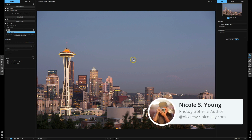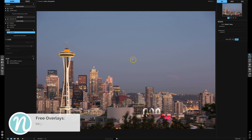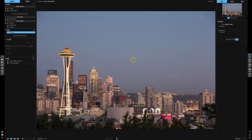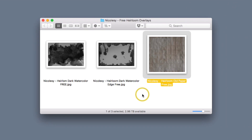If you would like to follow along and use the same overlays that I use in this tutorial, make sure that you download them from my website. If you're watching this on my blog post, scroll down towards the bottom and you'll see a place where you can enter your information and get these three free heirloom downloads. If you're watching on YouTube, go into the description and click on the link to get to the proper page.